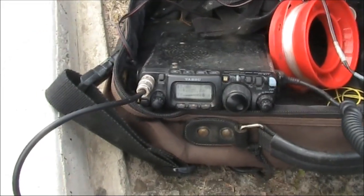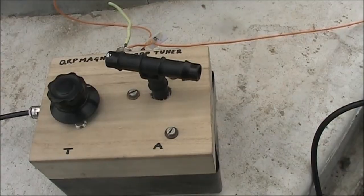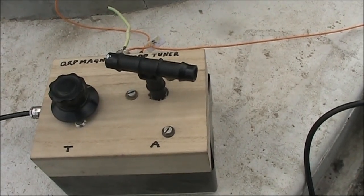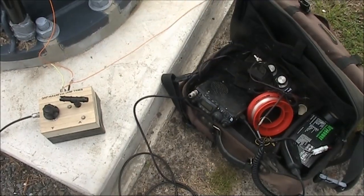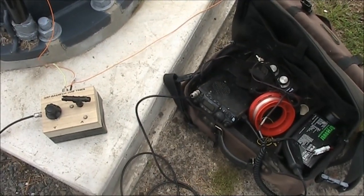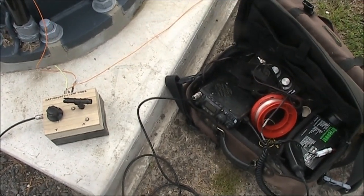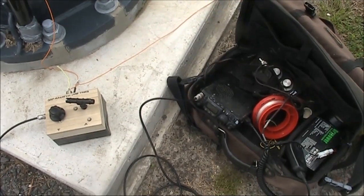VK3A1, is that you Peter? VK3DQ, there's QRM right here, but your signal is 5 and 9 plus 10. Thanks John, and good morning Peter. I can copy you though — you're sort of in the noise, but your signal strength is about, as John said, about 5 and 9.